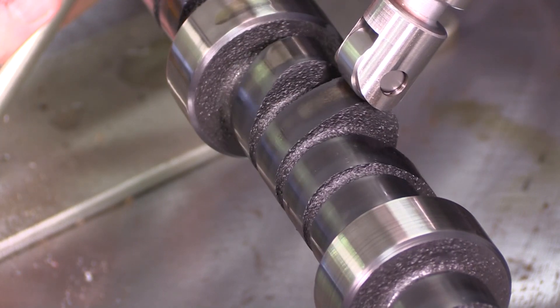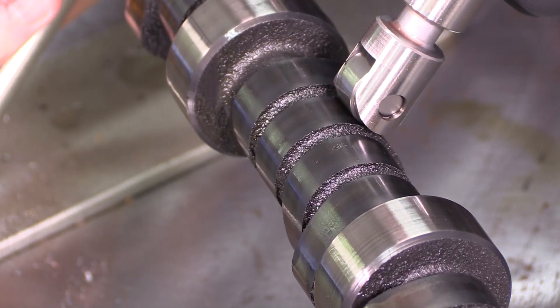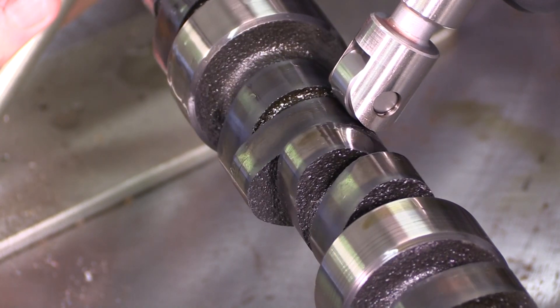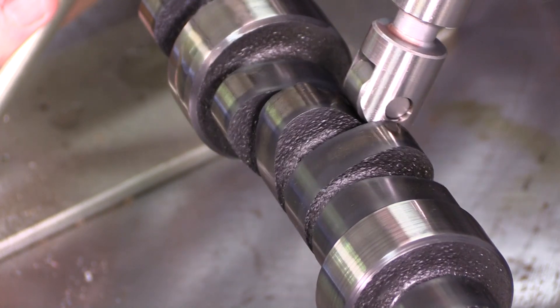Compare that to a roller lifter — clearances aren't nearly as critical, because if the lifter moves a little bit, the roller wheel will take up the slack and it will still function as it should.